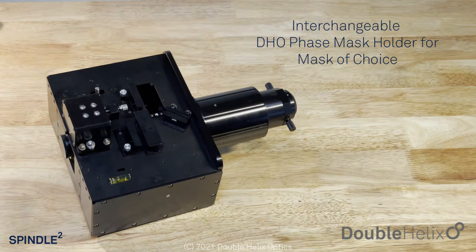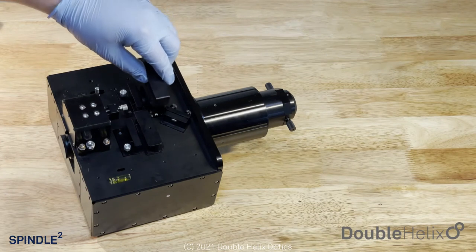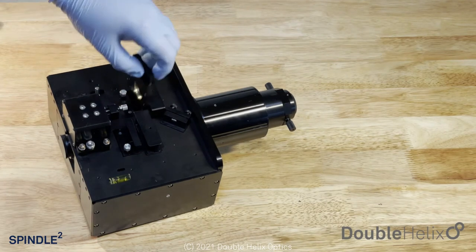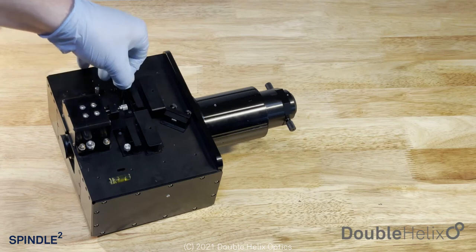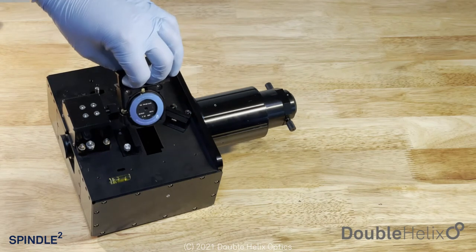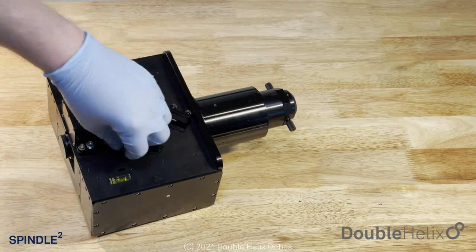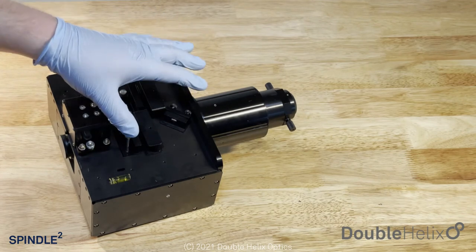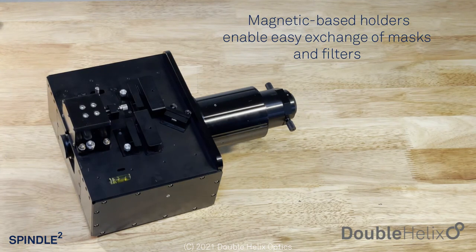Along that path, we have our phase mask cartridges. This one has a double helix phase mask in it right now, and it can also be left blank. We then have secondary emission filters — right now nothing's in there. We have an alignment lens which you can pull up to engage or push down to move out of the way. That's repeated on the transmitted side: we have our phase mask, our secondary filter cartridge, and our alignment lens. Heavy use of magnets means everything just clicks in and out of place, making it really easy to swap phase masks or move from engineered PSF mode to clear aperture mode.